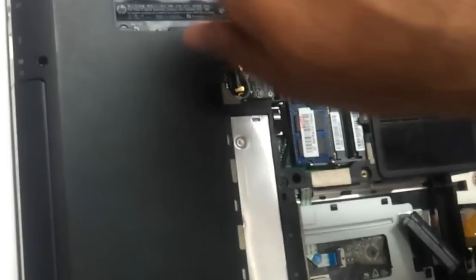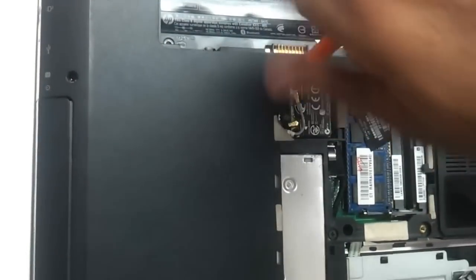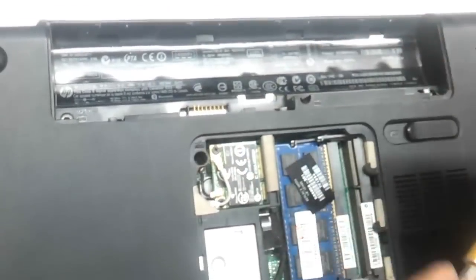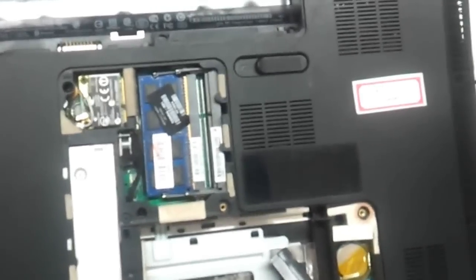Coming back to the keyboard, there are these two screws which we need to remove — there is one screw here and another screw here which we need to remove too. Keep them on one side. Now, because the entire back panel has to be changed, we will start removing all the screws that are there. This has nothing to do with the keyboard, so guys who are looking at the keyboard replacement can forward this video.